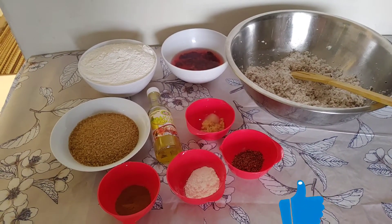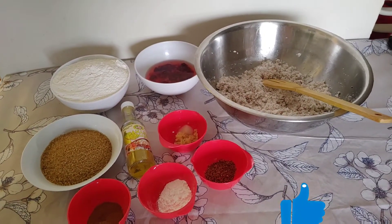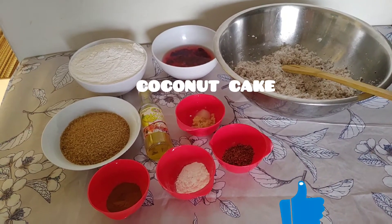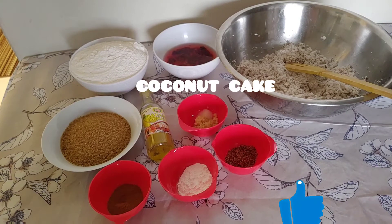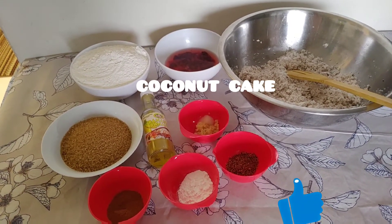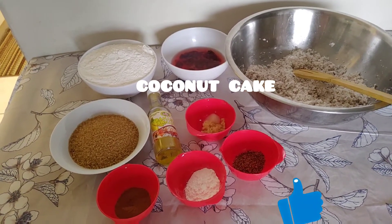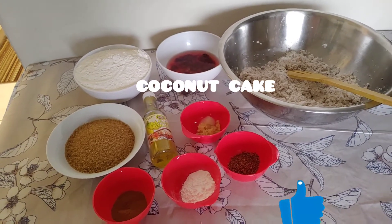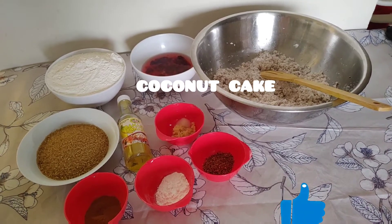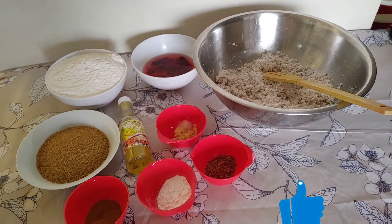Guys, this is what I'm gonna use in my coconut cake for the very first time. I have grated coconut, one nutmeg, one and a half spoons of baking powder, one teaspoon of cinnamon powder, grated ginger, half a spoon of salt — it doesn't matter what essence you have, you can use whatever you have. I have two cups of sugar and three cups of flour.